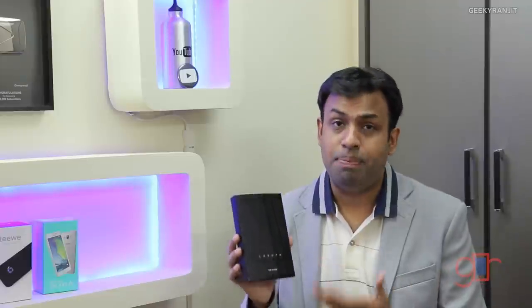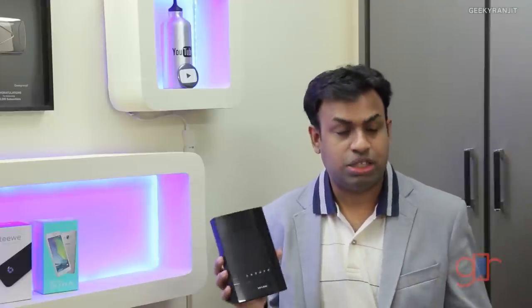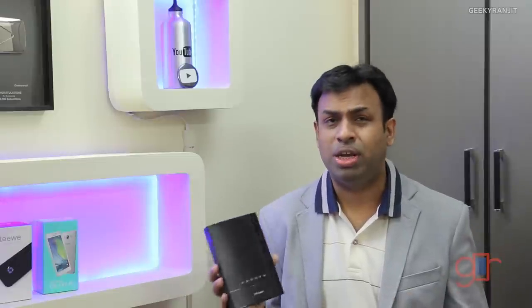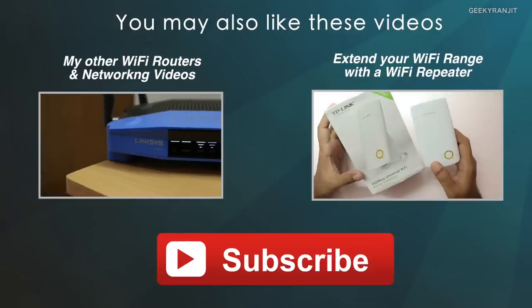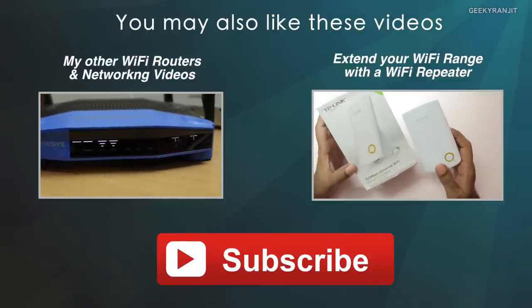Overall I'm pretty impressed with this router considering the price-to-performance ratio — in fact I've started using it as my primary router. It's available in India on online stores like Flipkart. If you're buying it from Flipkart please use my link in the show notes, it helps the channel. If you found this review helpful, please click the like button and share the video. This is Ranjit — thanks for watching and I hope to see you in my next video.